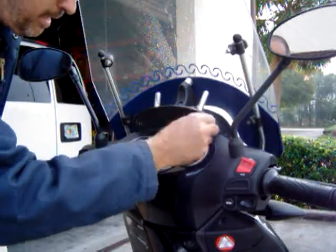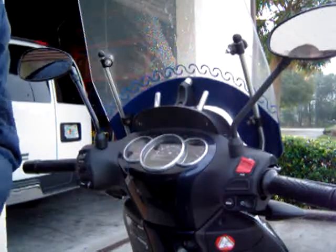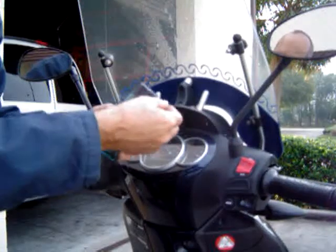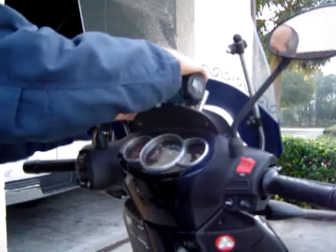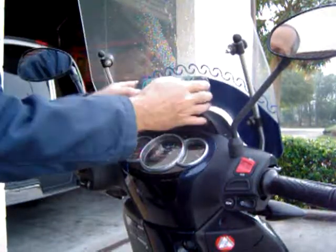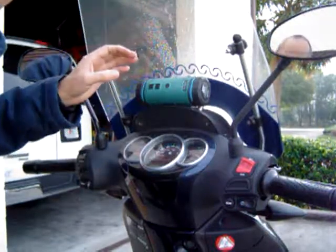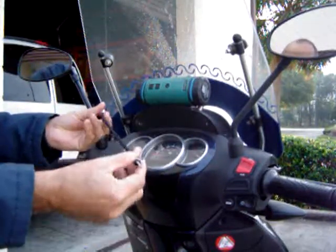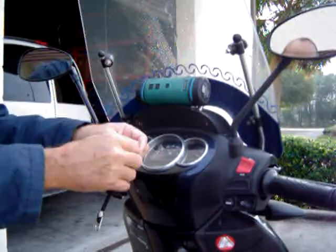I screwed this in until it was pretty tight, then I put a little key ring on the device's lanyard attachment. I did that so that if the bungee cord fails, I put it on here like this — then if the bungee cord fails, I probably won't lose my unit.